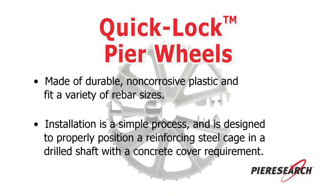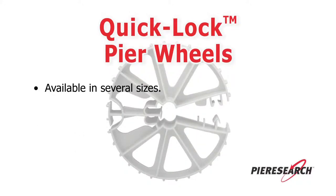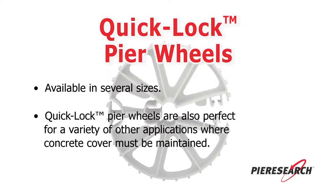Installation is a simple process and is designed to properly position a reinforcing steel cage in a drilled shaft with a concrete cover requirement. Available in several sizes, Quick-Lock Peer Wheels are also perfect for a variety of other applications where concrete cover must be maintained.